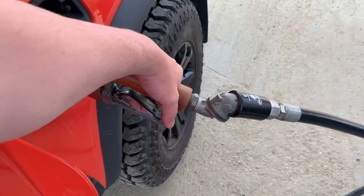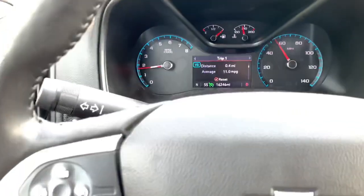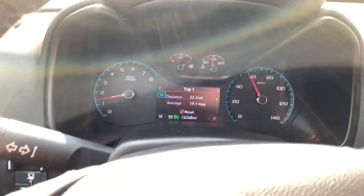Back to fuel economy. Here we are topping off the truck — that's the second pump. Cruise is set at 55. Right now the computer is actually showing that we're getting better fuel mileage.